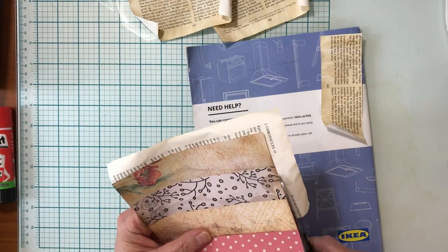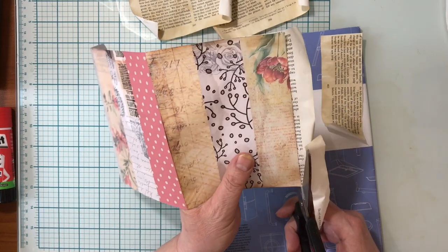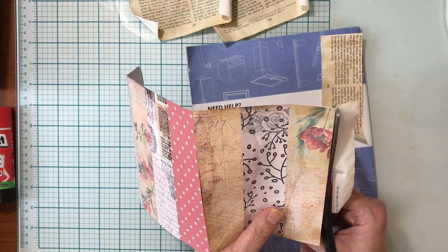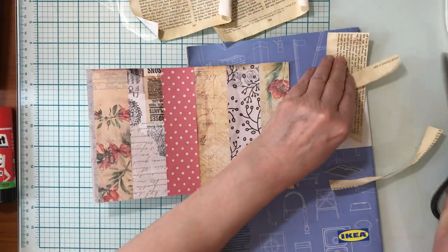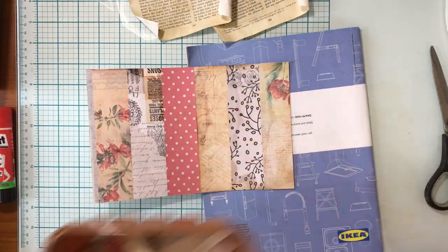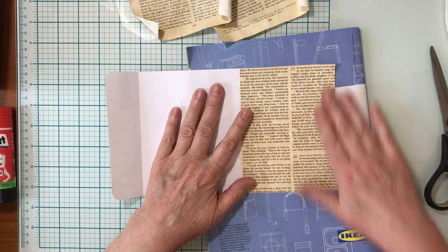In my Inspired Junk Journal class, I was advising you to save all your little scraps because we're going to do some collage a little later in the classes. I just have a little old mushroom container where I throw all my scraps, and when it comes time for collage I'll have lots of scraps ready. So there's one side done.